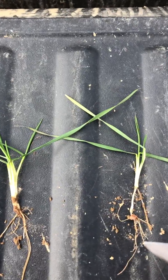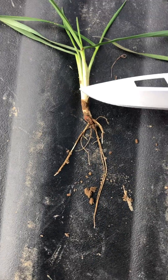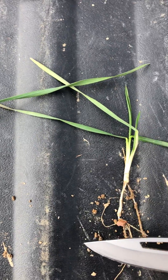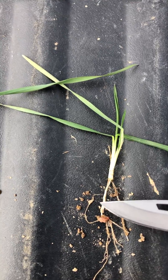So again, when you're setting a drill, you want to try to make sure that you're about an inch deep on planting wheat. If you do, you'll have much more even emergence. Your plants will look like this. You'll have a better stand overall, and there can be yield impact by planting too deep.